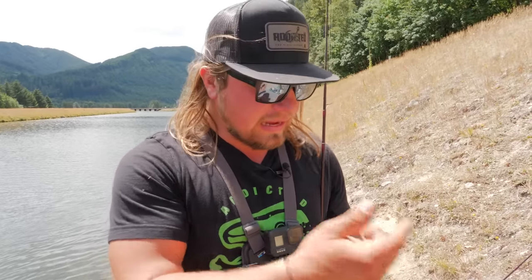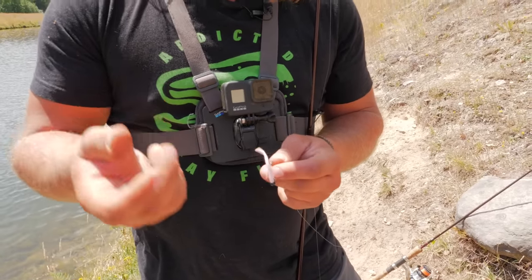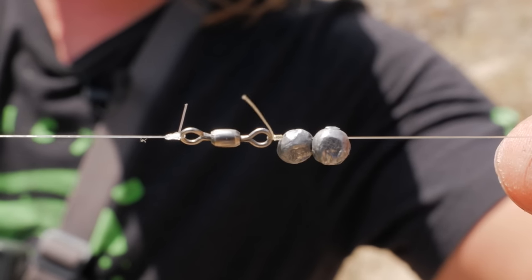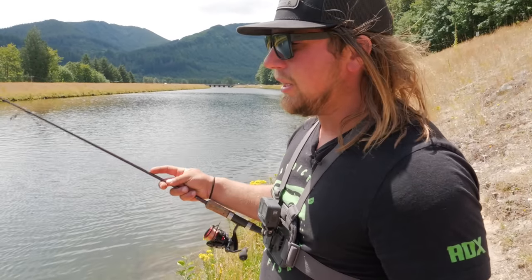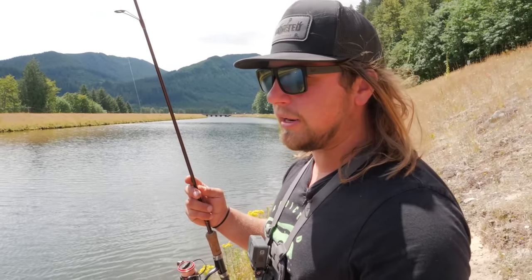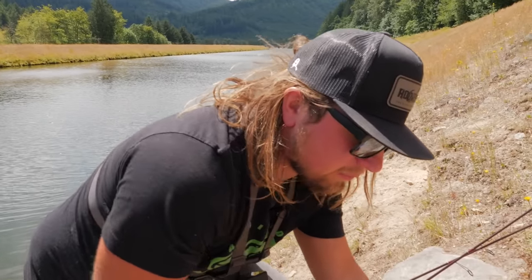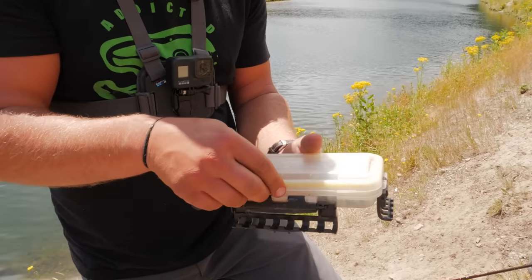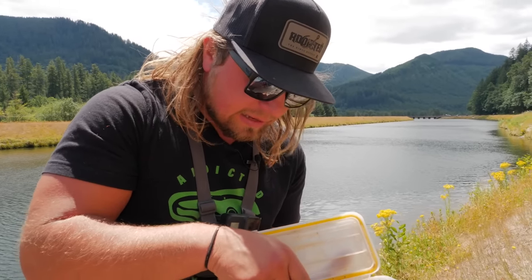You can use anything underneath that float — Power Bait, night crawlers, trout eggs. That's a great way to be fishing at a certain depth in the water column where those fish are swimming and searching for food. I'm not going to use this one today because it's pretty windy out here. I'm going to show you the next method — fishing bait off of the bottom — and that's the one I'm going to stick with today.